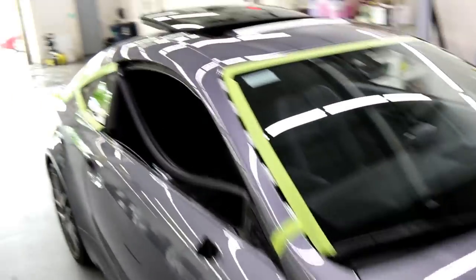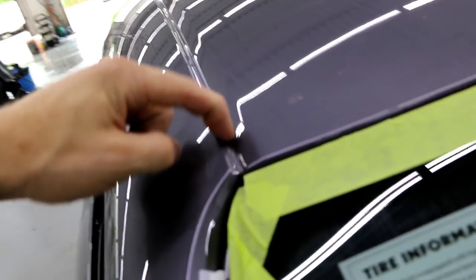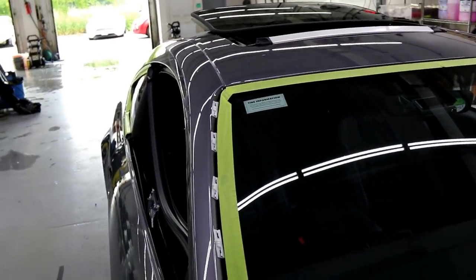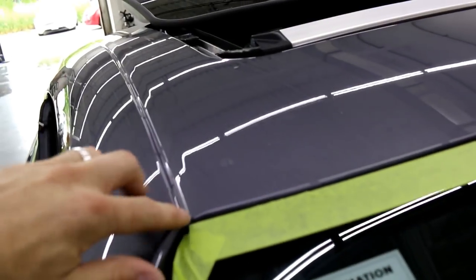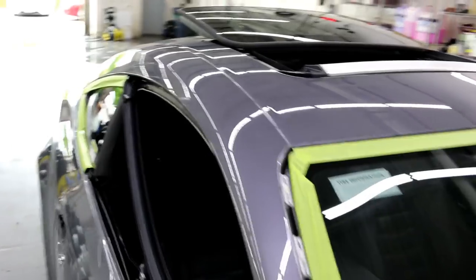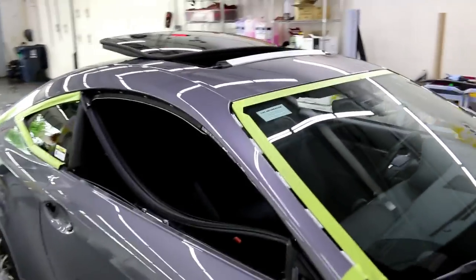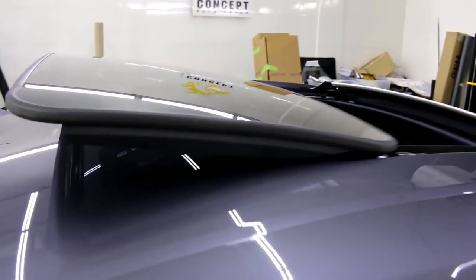There's also the drip seal to talk about — there isn't even a trim piece here. What we have to do is lay knifeless tape in this area. I get a lot of questions about how to do a roof wrap when you don't have that trim. I'm going to show you how to make your own body line even when you don't have a hard edge, though on this one we do have a hard edge. The issue is there's no actual drip seal trim to cover it up afterwards.